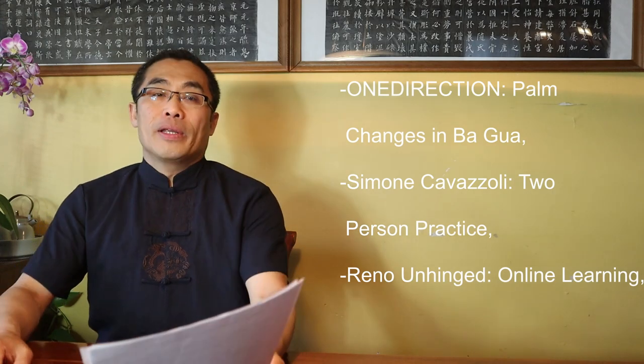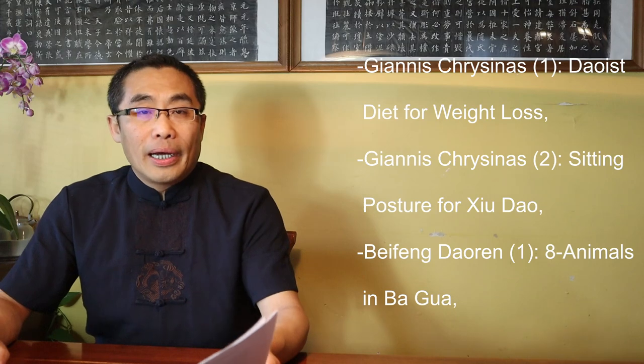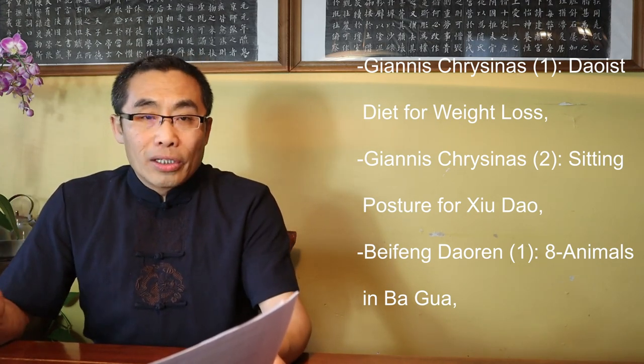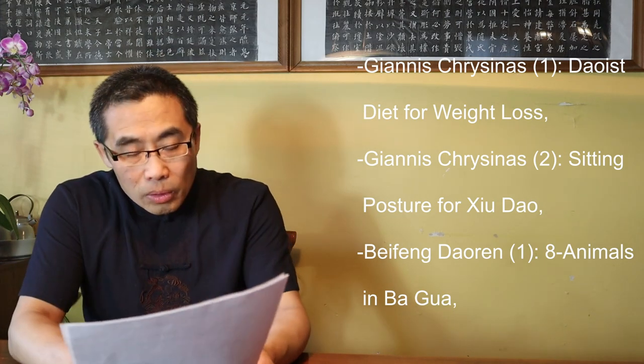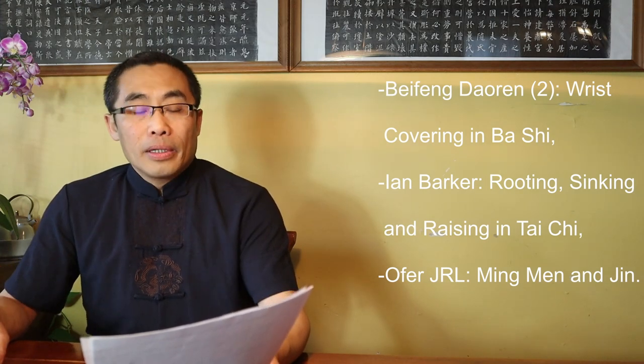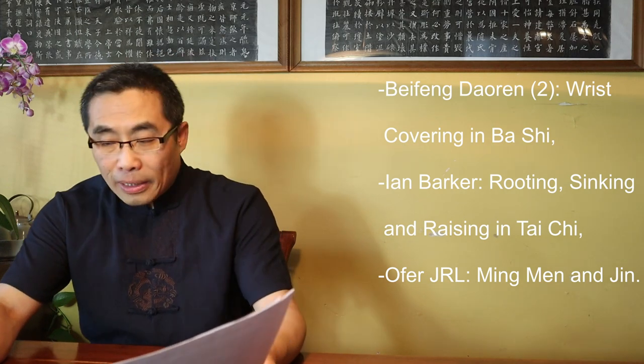Questions covered in today's video include: Doug Renduk on Traveling Martial Artist; Mark Anna Maria on Natural Stretching in Xing Yi; Steely Blue on Qi Chen Dantian in Tai Chi; One Direction on Palm Changes in Ba Gua; Simone Kavazili on Two Person Practice; Renaud Unhanded on Online Learning; Janice Christina on Daoist Diet for Weight Loss and Sitting Posture for Xiu Dao; Beifeng Daoren on Eight Animals in Ba Gua and Wrist Covering in Ba Gua; Ian Barker on Rooting, Sinking and Rising in Tai Chi; and Offer JRL on Ming Men and Jin.